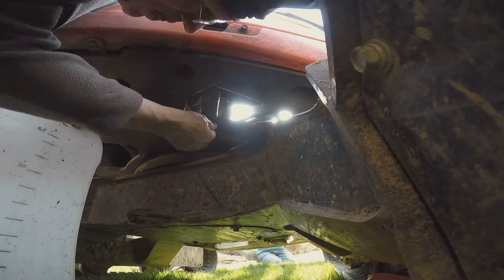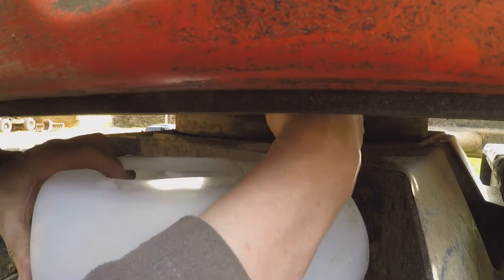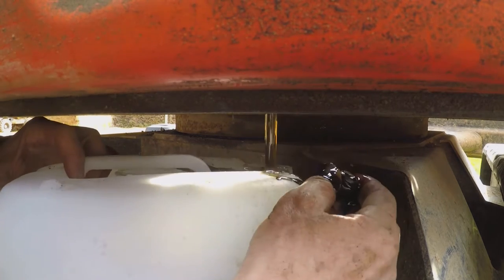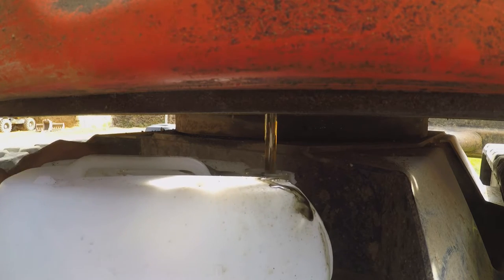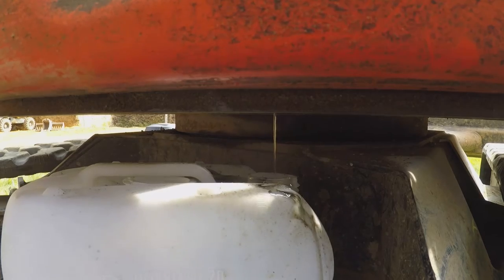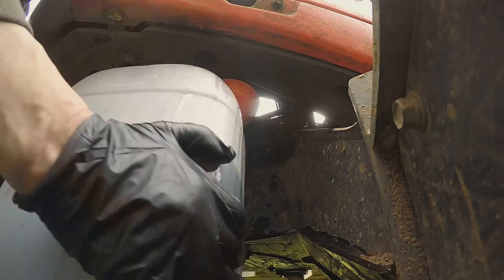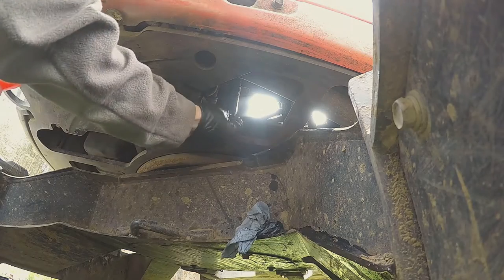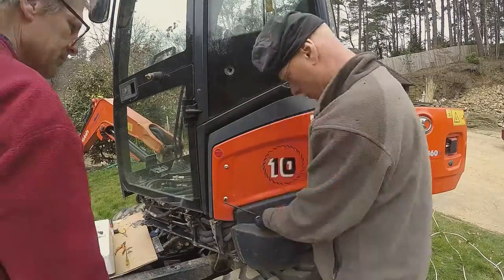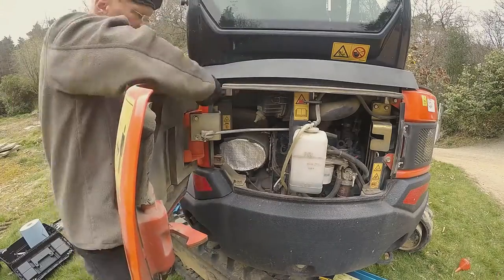We're draining the hydraulic oil out of the digger today because we're going to change all the filters and replace the oil — this is required at the thousand-hour service. I was quite surprised how black the first little glob of oil was that came out; I assume it's oil, it could have been water. That was a sped-up video. It says you should get 22 liters out — there was a bit more than 20, but I wouldn't have said there was much more than 21, so I don't know where it was hiding. Perhaps the level was a bit low.